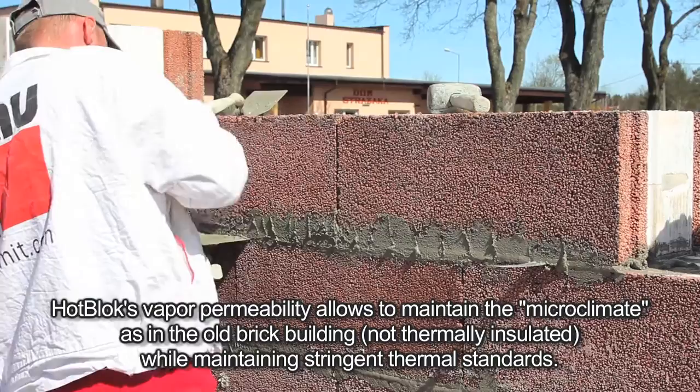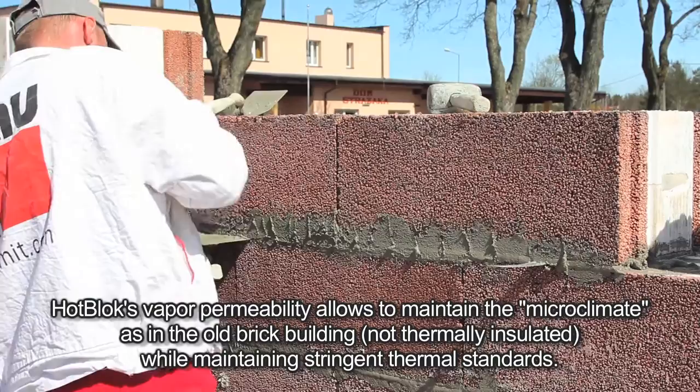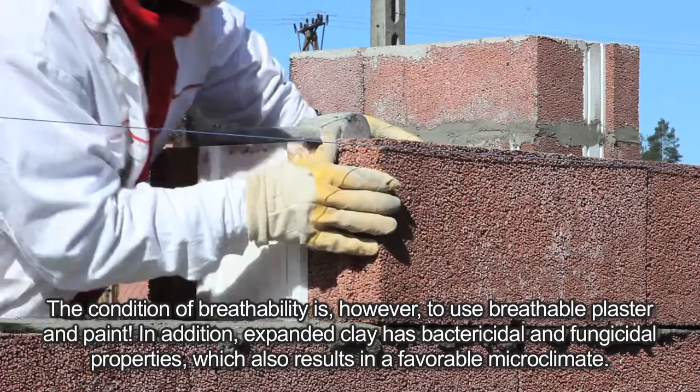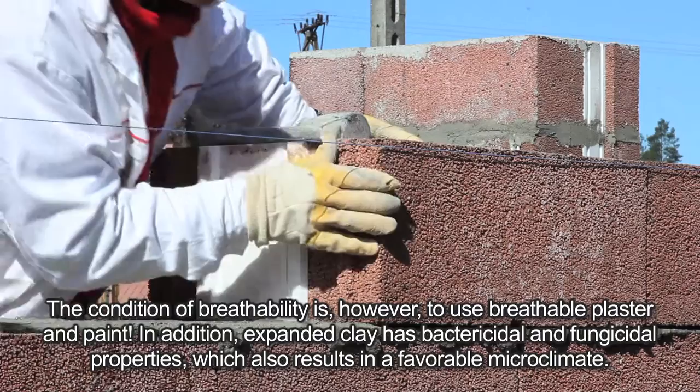Hot Block's vapor permeability allows maintaining the microclimate as in an old brick building — not thermally insulated — while maintaining stringent thermal standards. The condition of breathability is, however, to use breathable plaster and paint. In addition, expanded clay has bactericidal and fungicidal properties, which also results in a favorable microclimate.